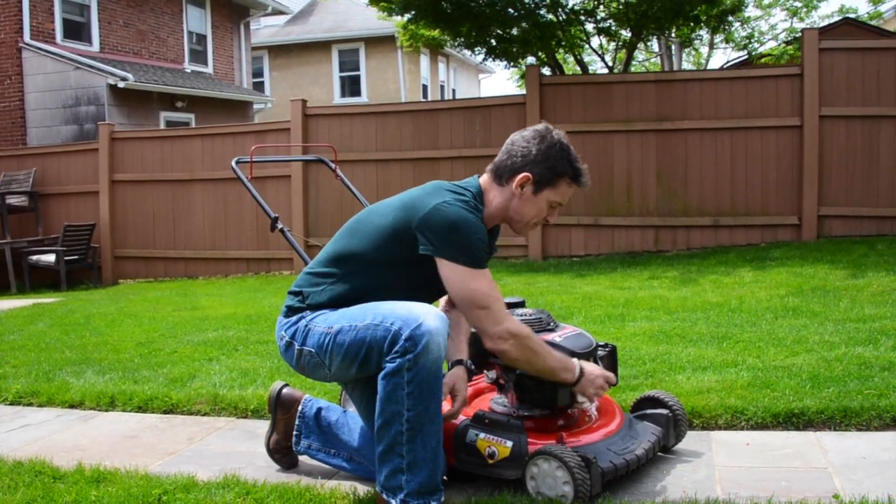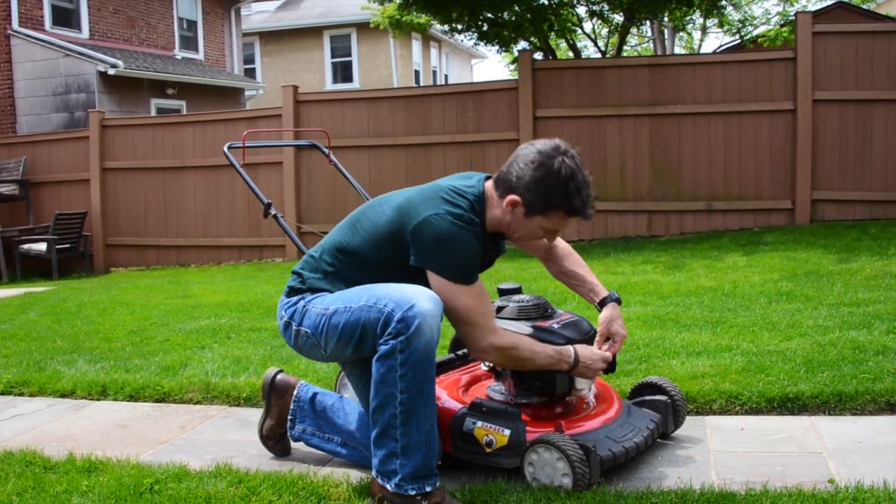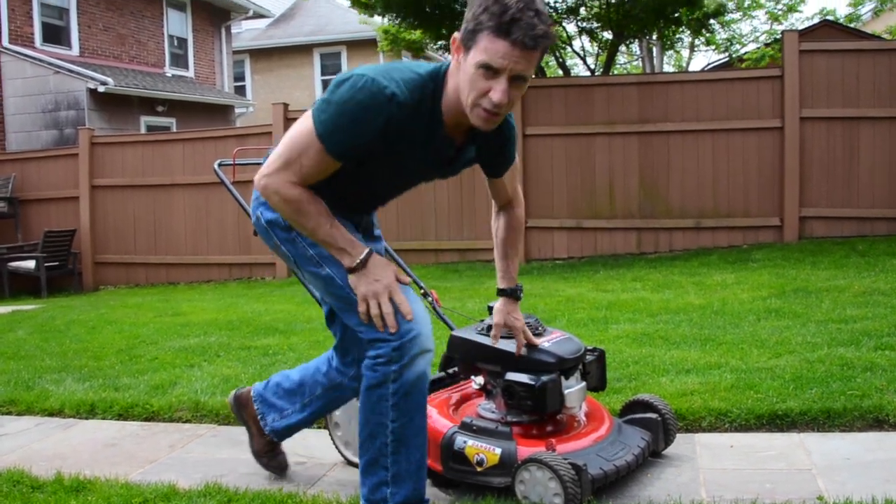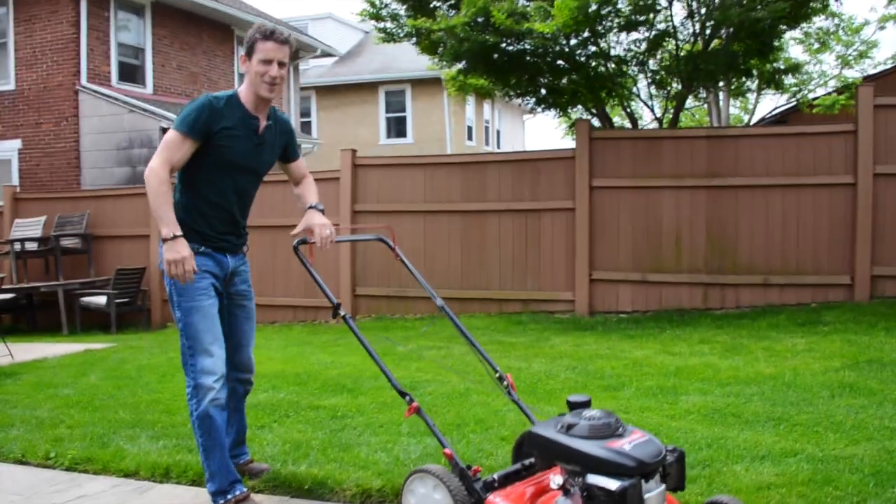And last step, put your spark plug back on. Get a good firm connection and you're off to the lawn mowing races.